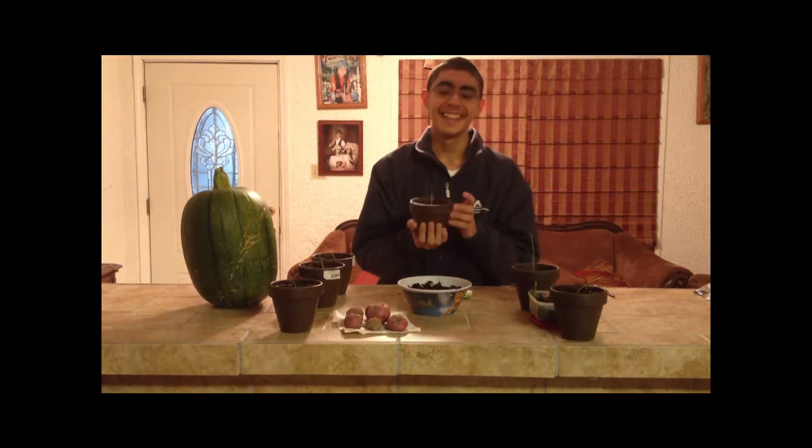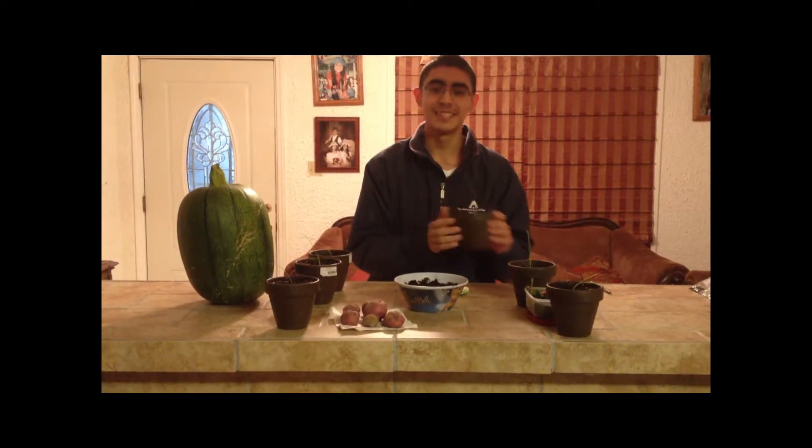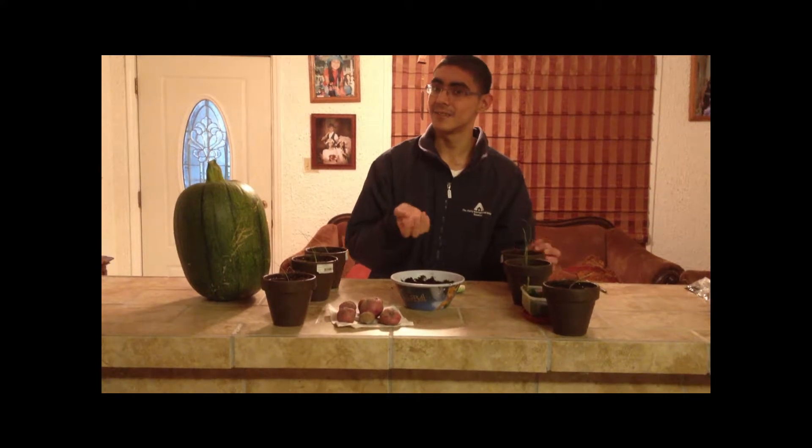And also over here I have onions — these are little onion seedlings. Once they get pencil thick, I'll start transplanting them in the garden, probably around December. This one's doing great — all of them are doing great actually, and I can't wait to plant them. These will have some time to go still.